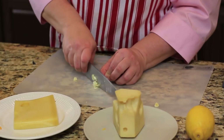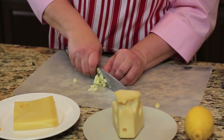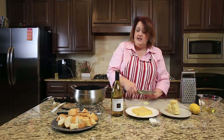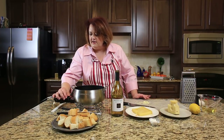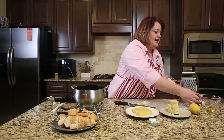One thing I love about fondue is that it comes together very, very quickly. Now if you don't have a fondue pot, you can use a double boiler — that'll work really well. So we're going to go ahead and turn on our fondue pot to about a medium heat. We're going to start by adding in four ounces of wine and our garlic.